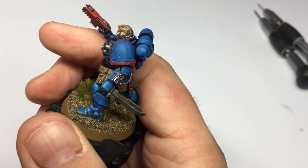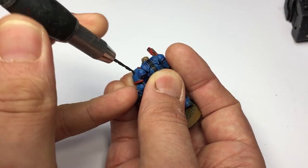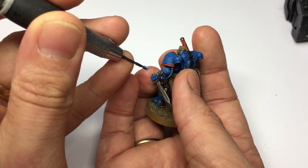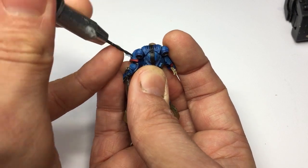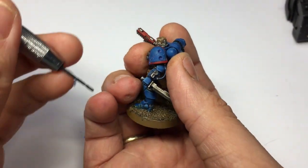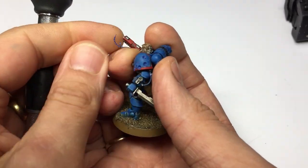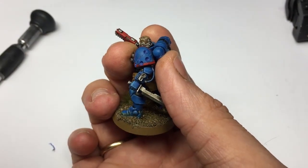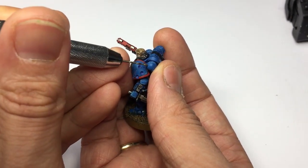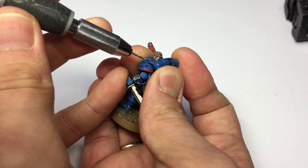Now we're done with the gouges, it's on to the bullet impacts. I'm going to start off with the 2mm drill bit — this is for the larger caliber weapons, things like machine gun rounds and bolt guns. You really don't want to go too far down; the point of the drill bit has a diamond tip and you just want to go to that point, probably only one or two millimeters deep. You want to make them as random as possible. I'm going to put three larger caliber bullet impacts in, then switch to the 1mm drill bit for the smaller caliber weapons. It's the same process — you're not drilling a hole, just a strike point at impact, just under the surface.